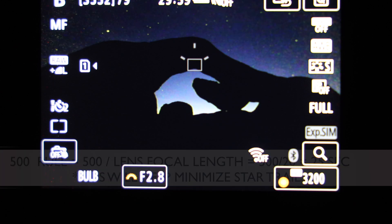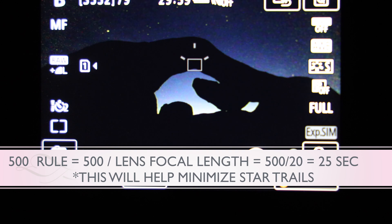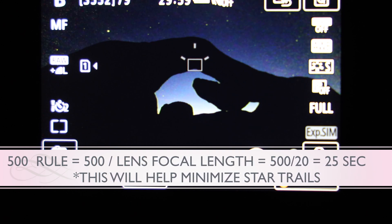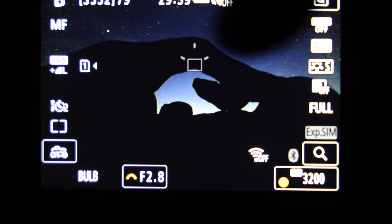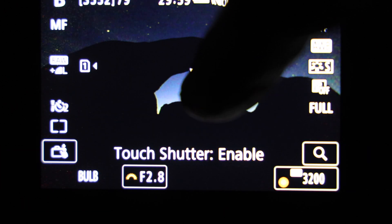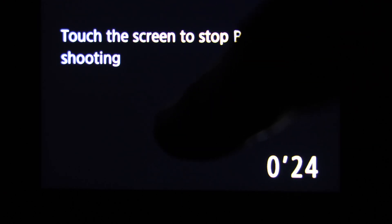What I'm going to use is the 500 rule — just a general rule for how many seconds you want to keep your shutter open. Take 500 and divide it by the focal length of your lens. In this case I'm shooting on a 20 millimeter lens, so 500 divided by 20 gives you 25 seconds. I have a two-second timer delay and I'm using the shutter on the back of the LCD screen to fire off my shot, so we'll leave it open for 25 seconds and see what we get.